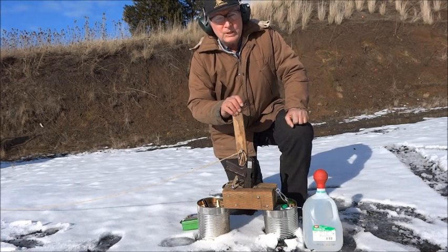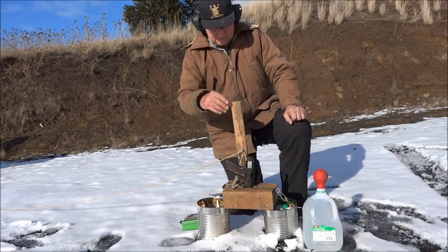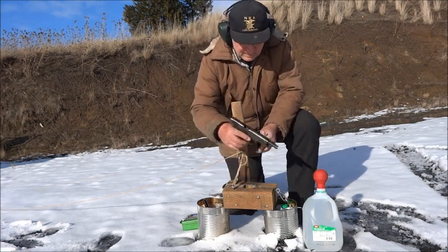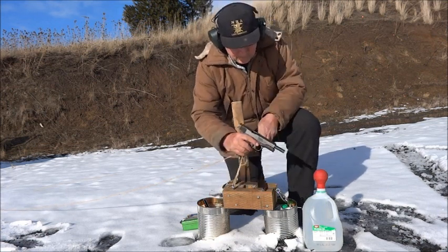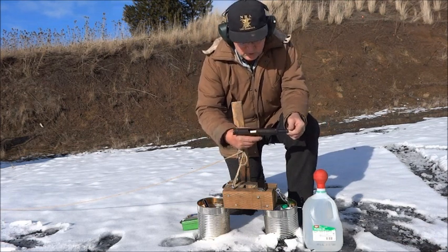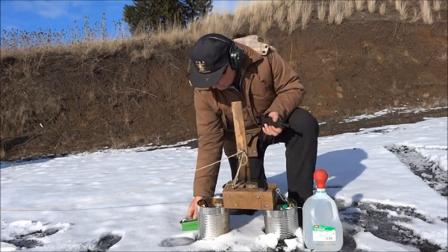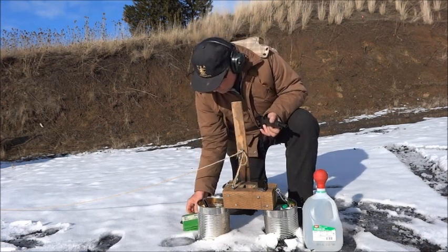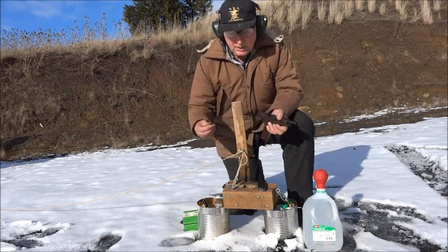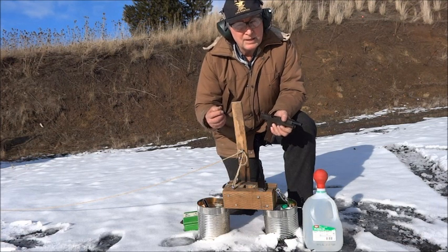I'm going to shoot a squib load to stick a bullet in the barrel and shoot it out safely. The bore is clear. I have a cartridge with a 230 grain jacketed bullet and no powder.